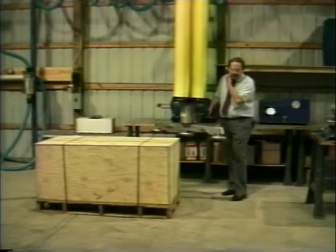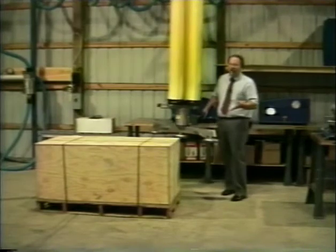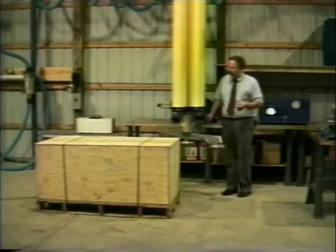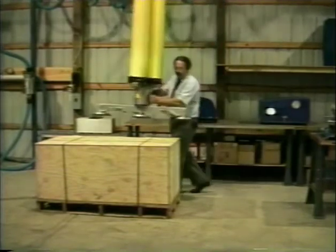This palletized crate you see here would normally be moved with a lift truck, of course. This weighs a little bit over 900 pounds. So let's see how it works on this.